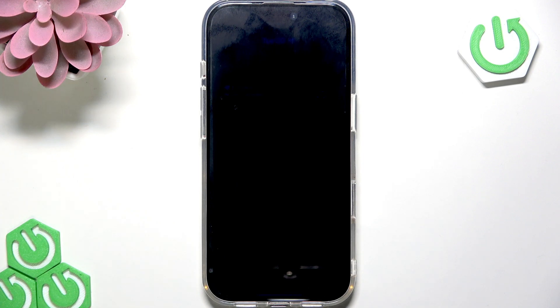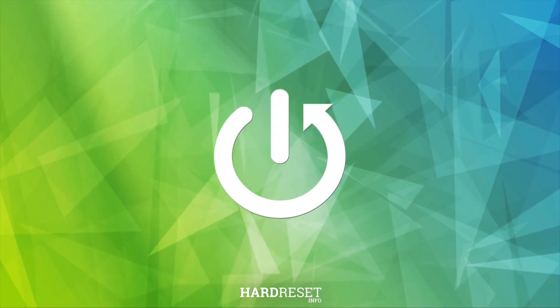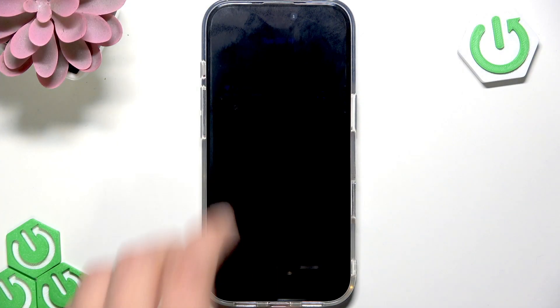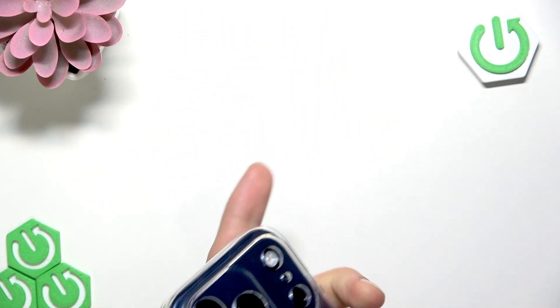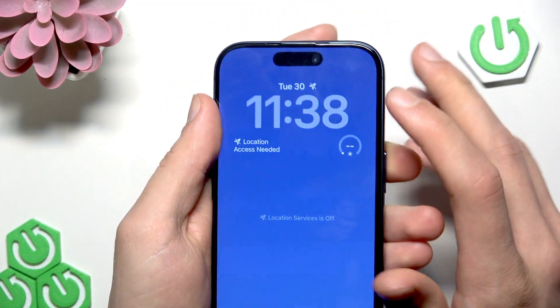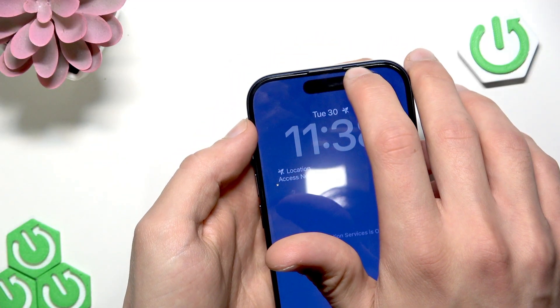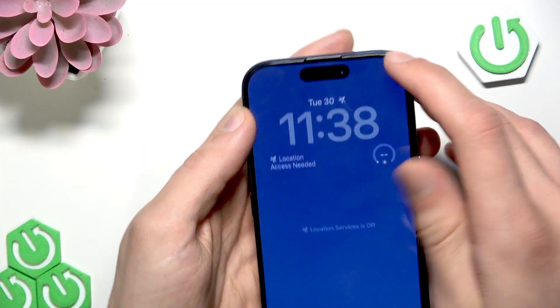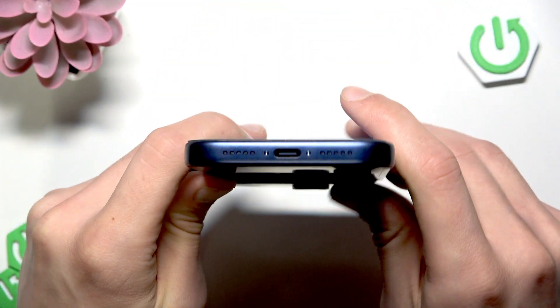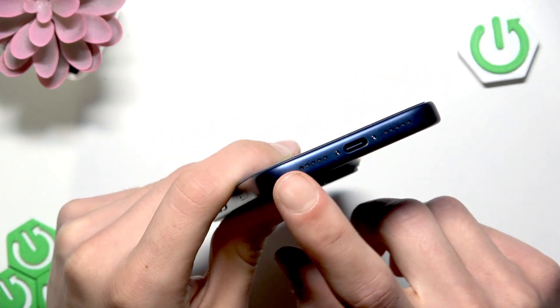Welcome. In this video I will show you what to do if your speaker isn't working on iPhone 17 Pro. First of all, remove the protective case from your device and check your speakers — both at the top of your device right above the display, and also on the bottom edge of your device. Check the speaker openings.